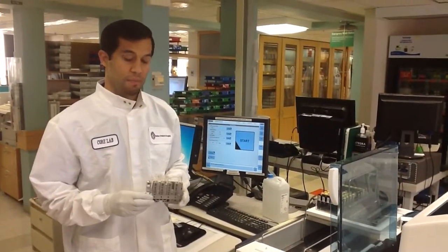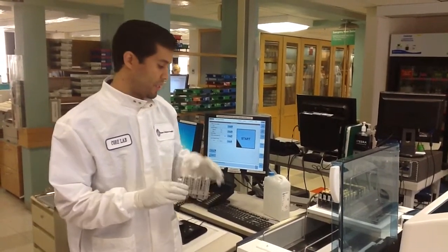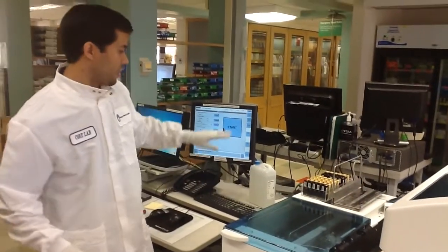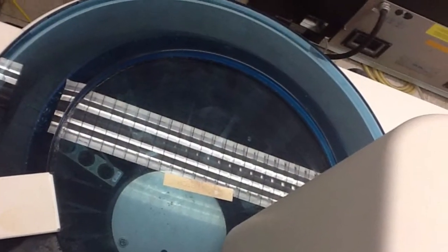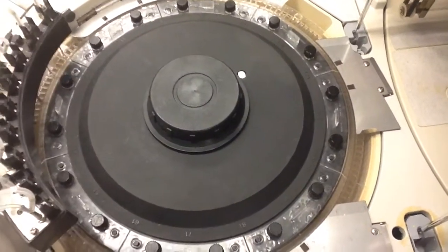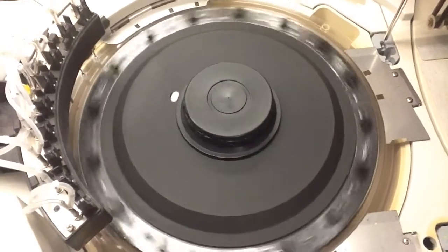The sample rack with correctly and incorrectly labeled tubes is placed onto the instrument and the instrument is started. Once the instrument starts, the barcodes are read, then the samples are aspirated and the tests are run. Approximately 15 minutes later, the results are read.